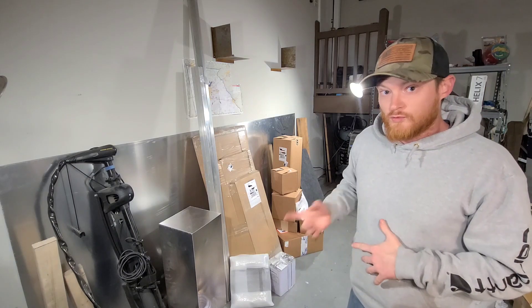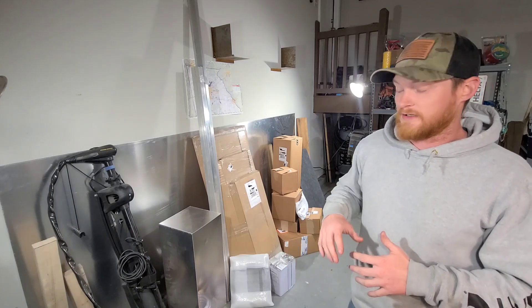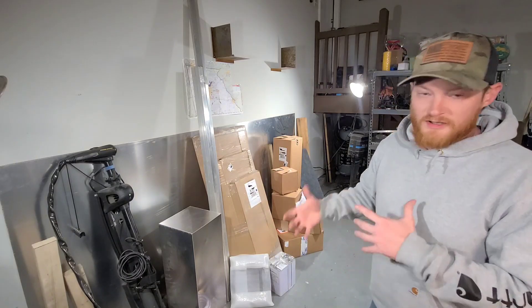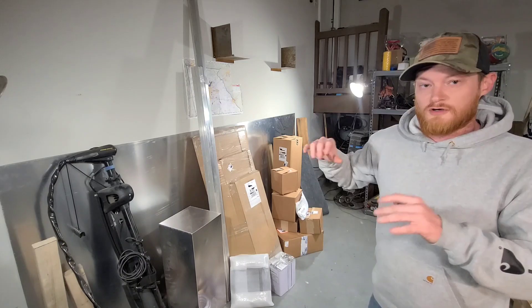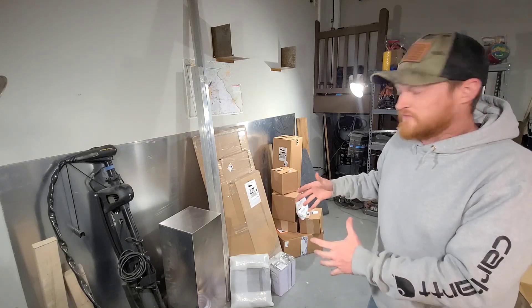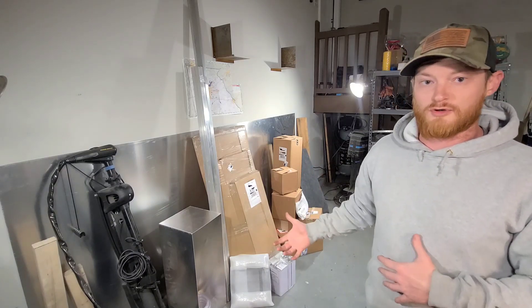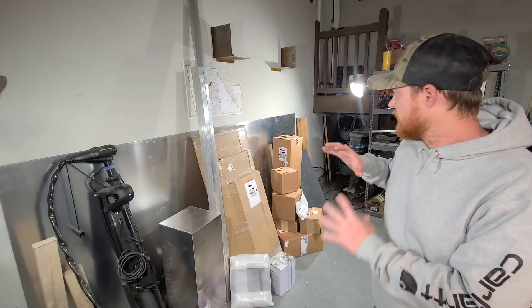I filmed this video once already. I got to the second to last box and realized that I wasn't even recording. So we're going to go back through everything again. I wasn't originally intending to make this video, but I felt like it'd be pretty cool to show you guys the parts we ordered for Project Wilson, talk about how and where we're going to use them in the boat, and just to see everything come out of these boxes into what the boat's going to look like in its final stages. It's not everything, but a very good majority of the boat is here.